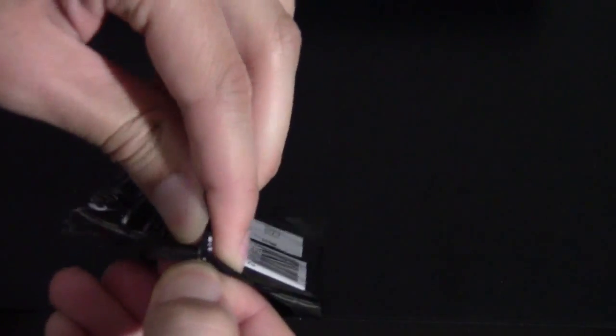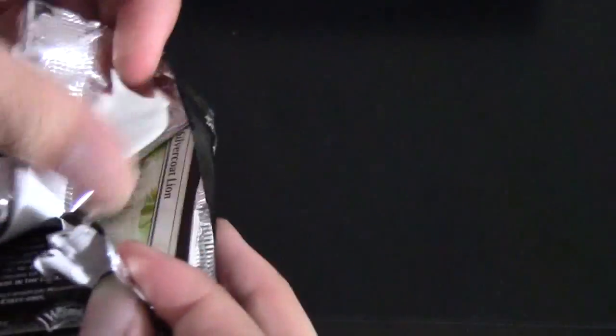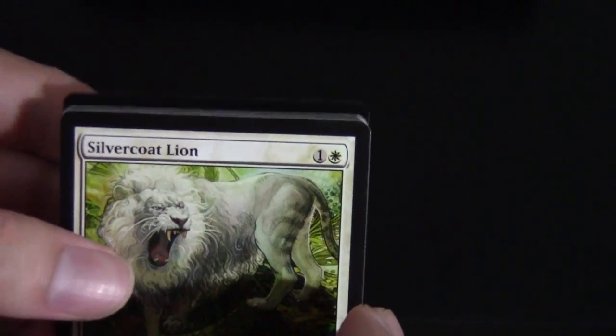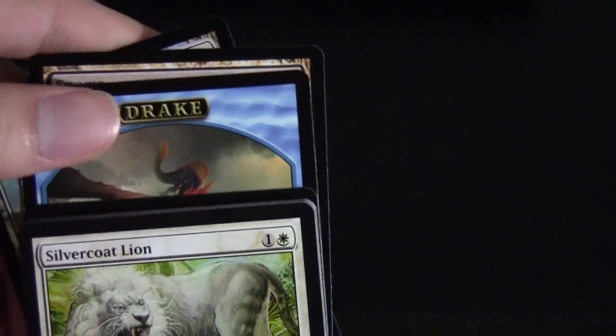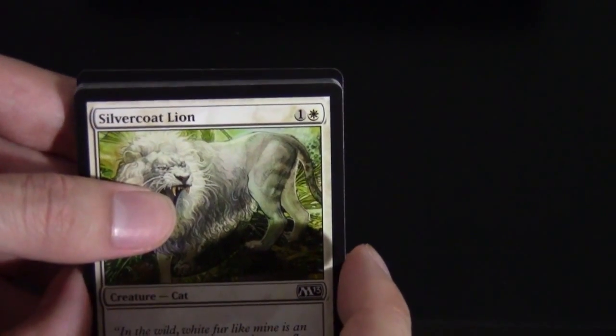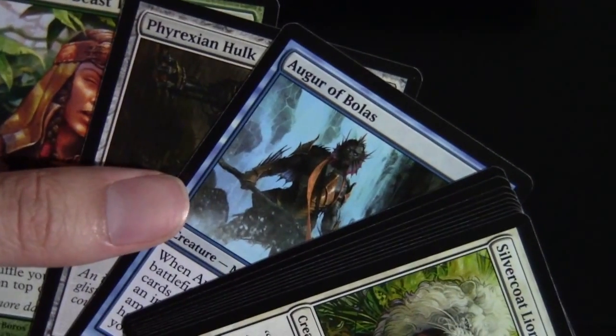This is the last pack in the row on the left for those keeping track — and it's a stubborn one. Finally got it out. We have a Lion on the front and a foil Planes in the back. We also get a nice Drake Token for Talrand's Invocation, or Talrand himself of course. For our rare, Intrepid Hero — pretty cool in Limited but not really looking for him otherwise. Beast Tracker and Augur of Bolas are also in there; people have been talking about Augur of Bolas potentially seeing play in a couple of decks.